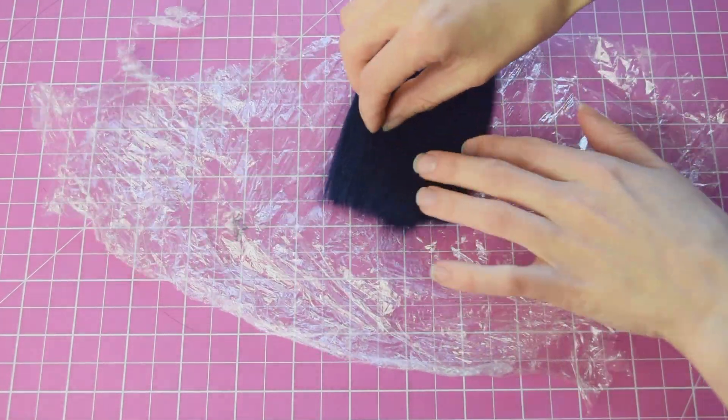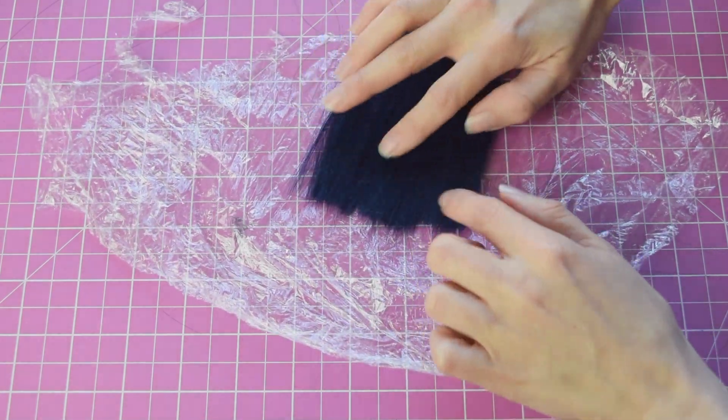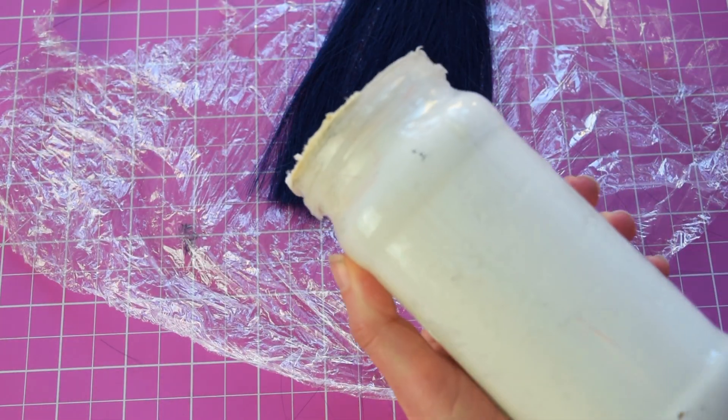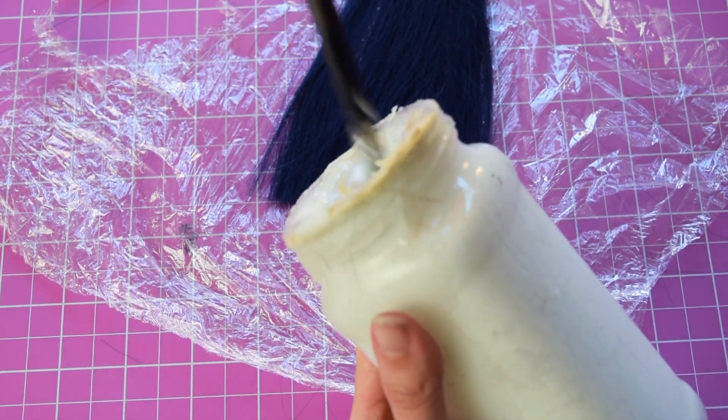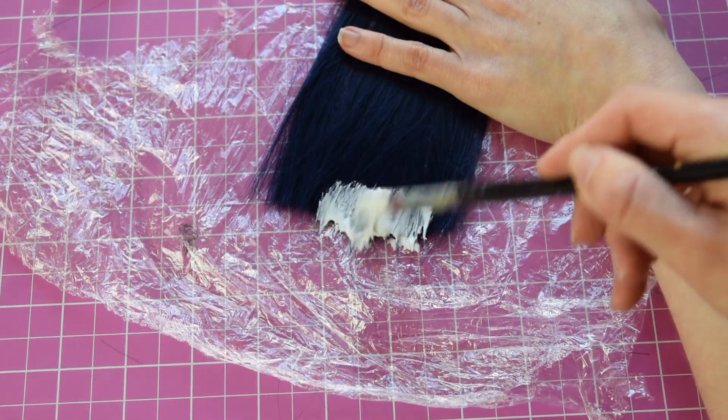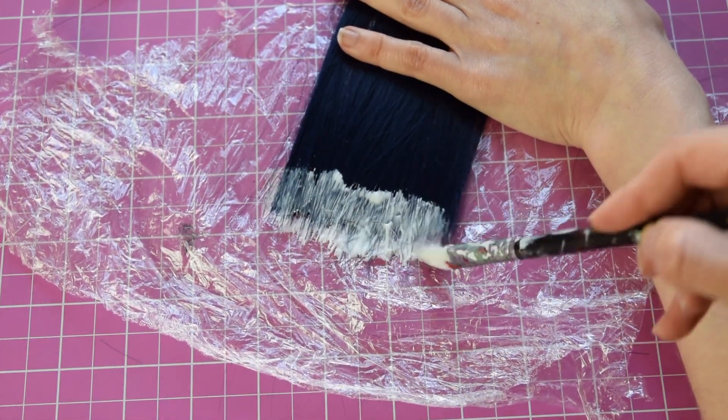Take a piece of cling film or plastic and spread some of the wig hair on it. Try to spread it in an even layer. Grab yourself some wood glue and apply it with a brush.